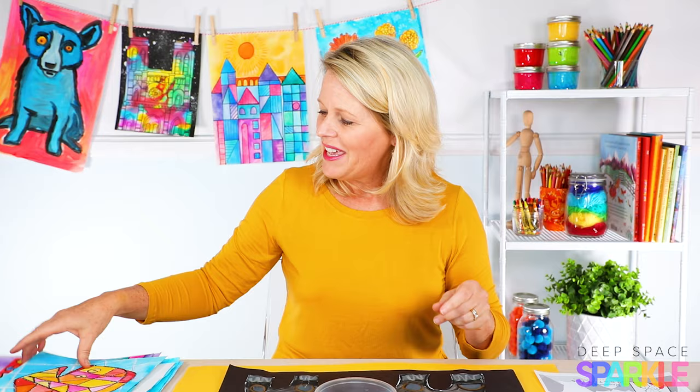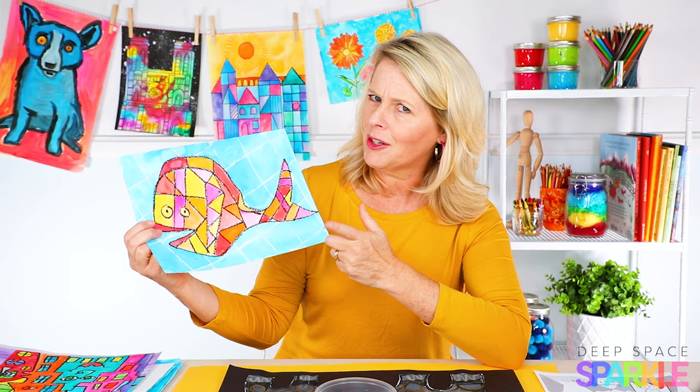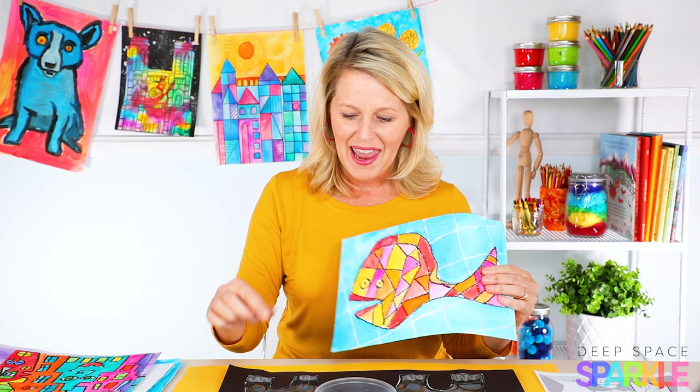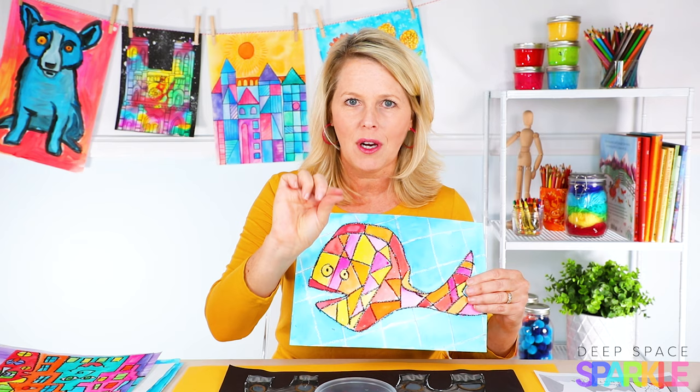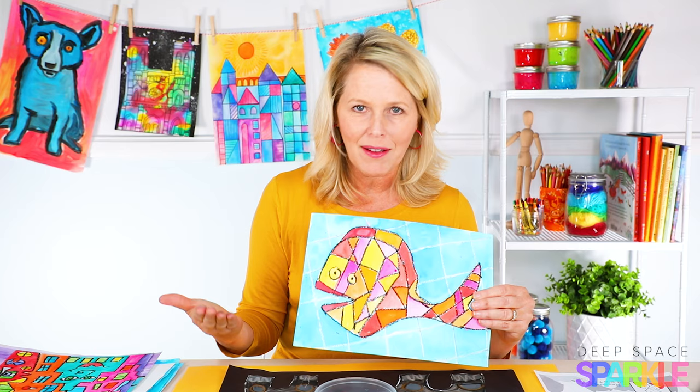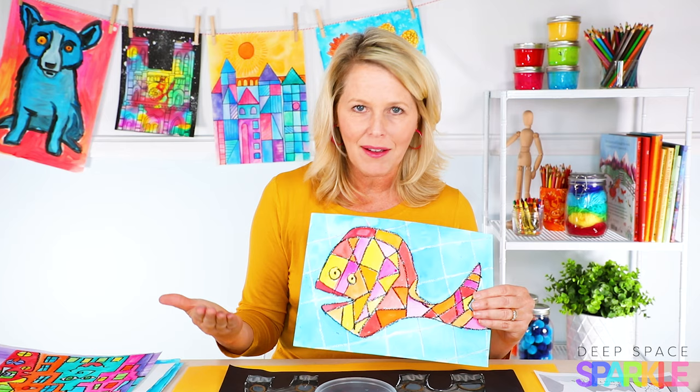Here's an example: this is a Paul Klee fish that first graders did — and some kindergartners too, so five and six year old kids. This is a 9 by 12 paper, and children used a black oil pastel and a white oil pastel to draw their fish. If we started with a pencil, most likely the children would have drawn a very tiny fish, which would have made the second part of the lesson — teaching color theory, cool and warm colors — almost impossible to complete.